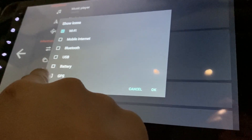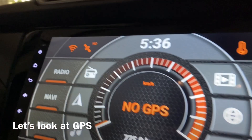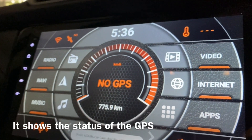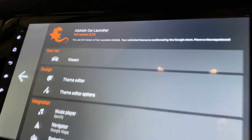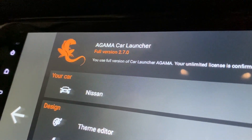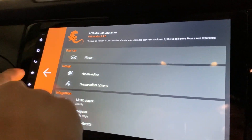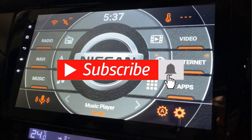Let's try GPS. It says there's no GPS signal right now. I think I'll just keep Wi-Fi and GPS, and that's about it. This is version 2.7 of Agama car launcher. Thanks for watching and have a nice day!